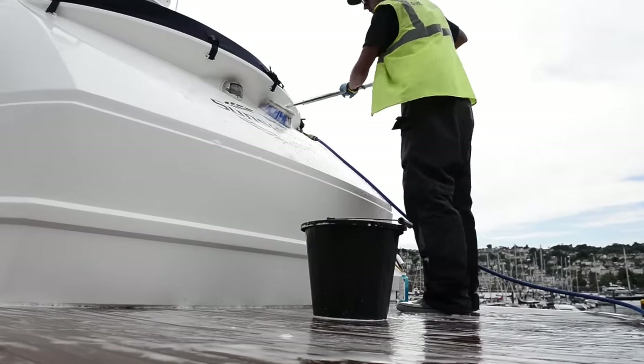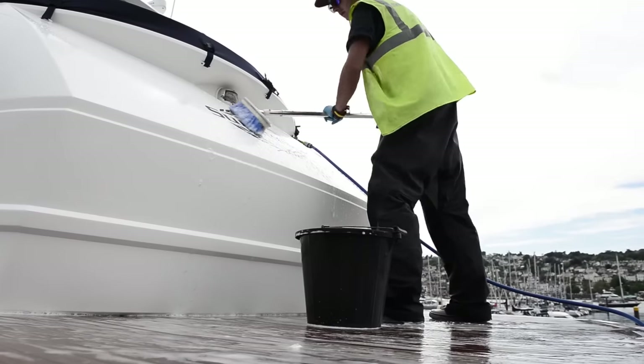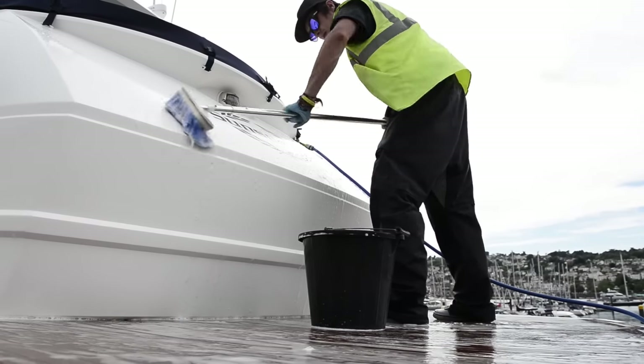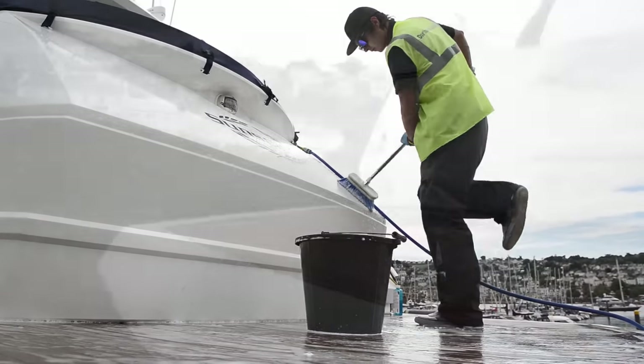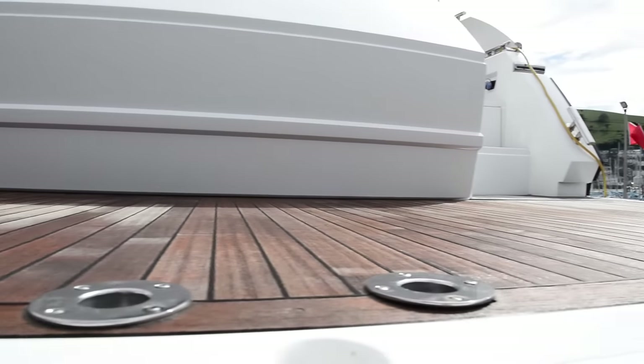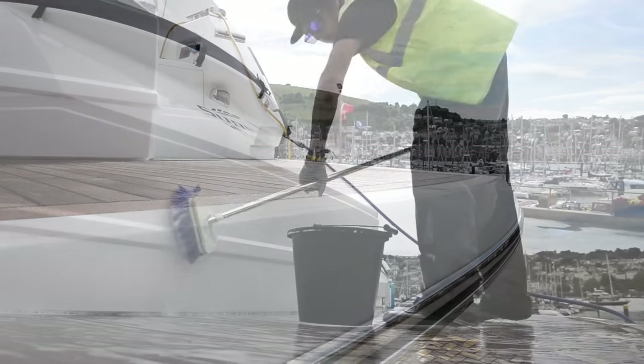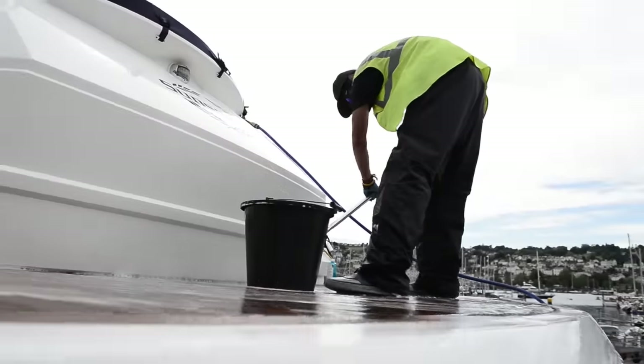The last thing to do is to give the whole area around the teak that you've cleaned a thorough wash down. You don't want any chemicals left on any GRP surfaces or other areas where they could cause problems later on. Once you've finished, wait for it to dry, then step back and admire your work — but obviously if your boat's on chocks like this one, don't step back too far.